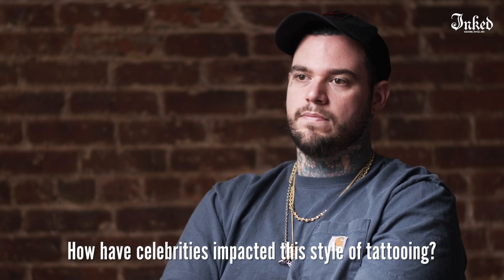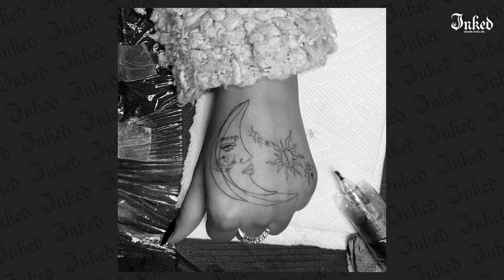How have celebrities impacted this style of tattoo? I think celebrities have, but it's more like social media and celebrities combined. Models and actresses and actors, up until recently, couldn't get covered in tattoos, so everything had to be as small and discreet as possible. I think that's really how it worked out to become as popular as it is right now.